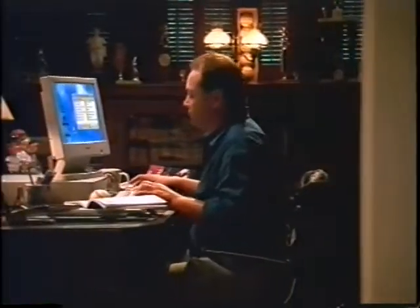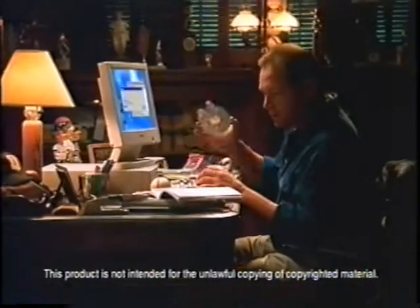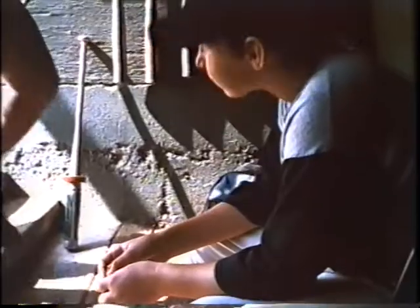I got an idea. Wisdom doesn't come easily, nor is it easy to pass on. Now Philips has a way to create your own CD that holds everything you know about the things that interest you, and share your words, pictures, and music with anyone you want.